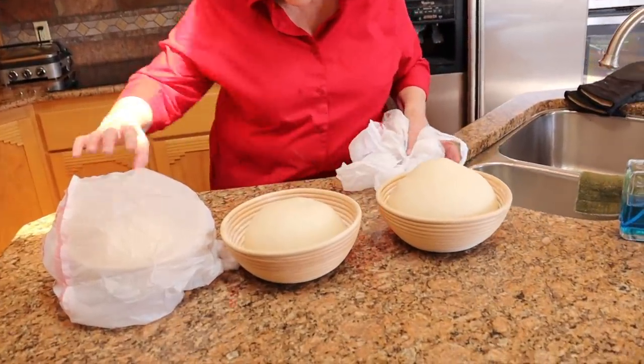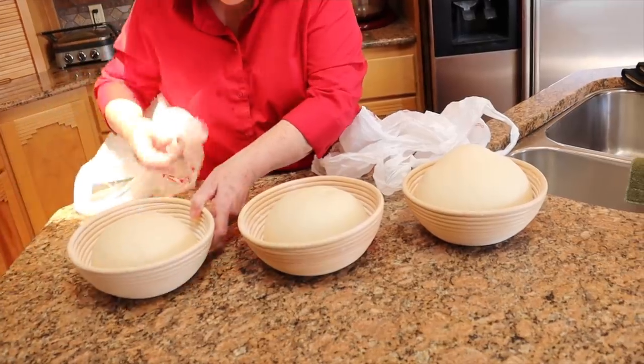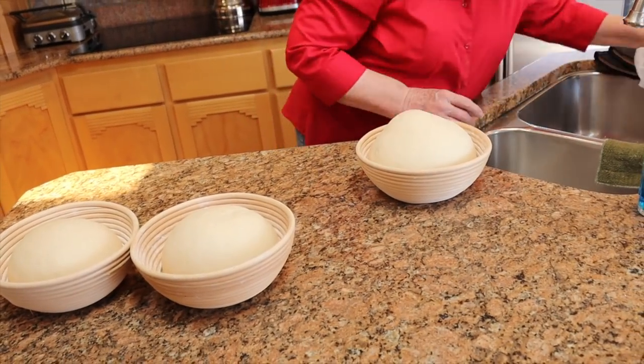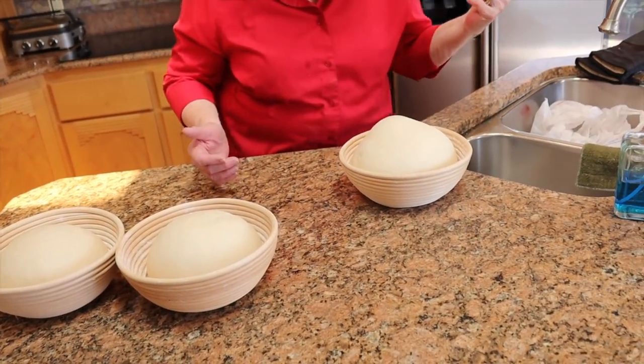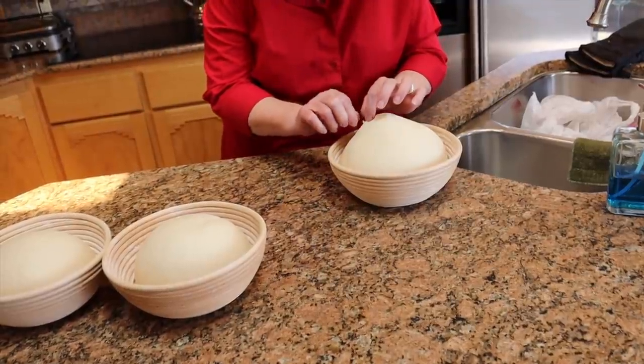The solar cookers have been at it now since 9:30 — it is now 1:30, so that's four hours they've been out there heating up. We're approaching 300 degrees on one of them and in the 200s with the other. We're going to go ahead and try it. I have the dough done in baskets this time for round, smaller loaves of bread. These two will be going in the solar cookers, and this one is just going to go in the regular oven.